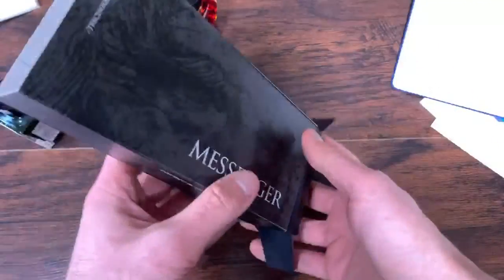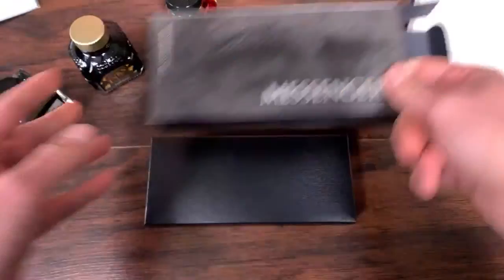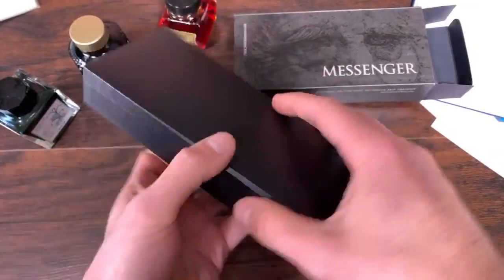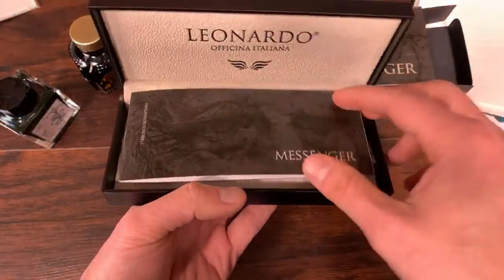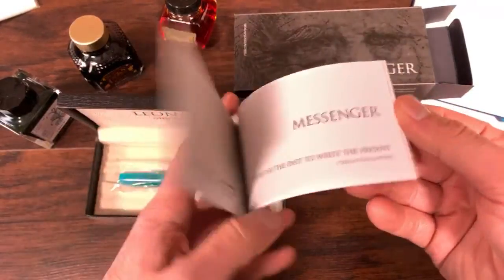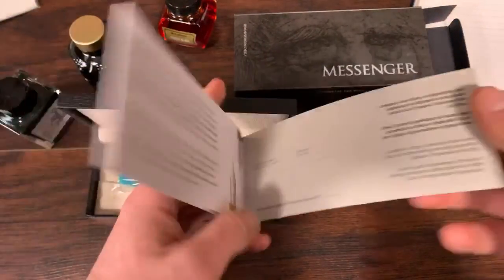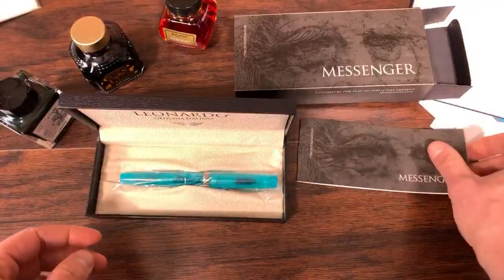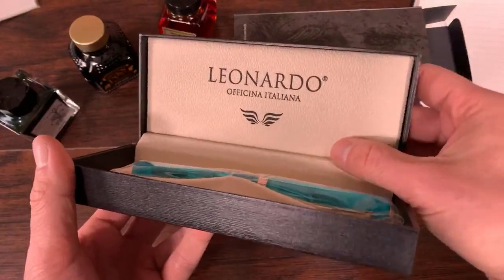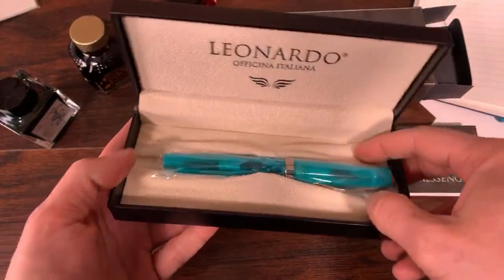Open up the inner box sleeve to reveal the inner inner box. You have this Leonardo Officina Italiana here, which is very good. It's a plain black clamshell box. Open it up — we have a booklet with the same graphic as the box sleeve, which contains pretty pictures of all of the colors in this collection. The inner part of the box has a nice soft fabric.